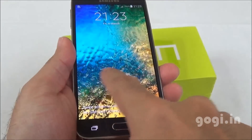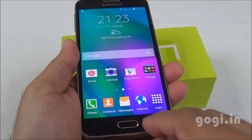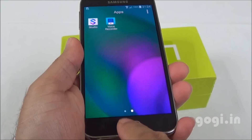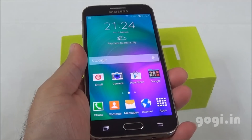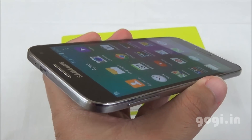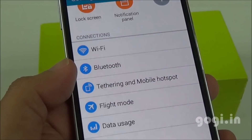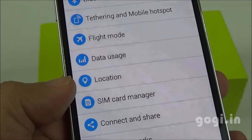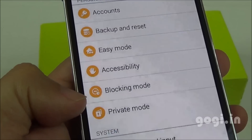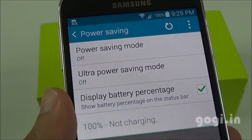It's running Android KitKat with TouchWiz UI, and there was an update available which has already been applied. Performance is good, and the touch is very smooth and responsive. Color reproduction is very good — it's a Super AMOLED screen and will definitely look better than non-AMOLED screens. Viewing angles are also great, and the navigation buttons do light up. There is built-in Wi-Fi, Bluetooth, GPS, multi-window, notification panel, motion and gestures, blocking mode, private mode, and a power saving option with ultra power saving mode.